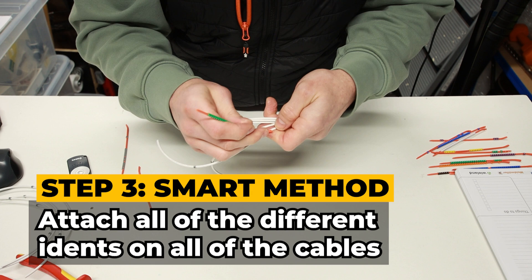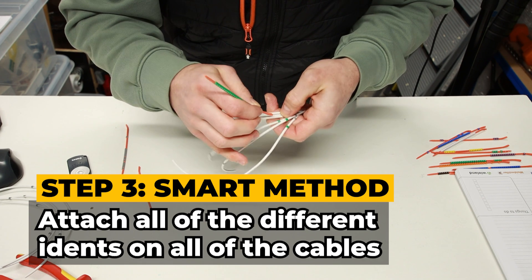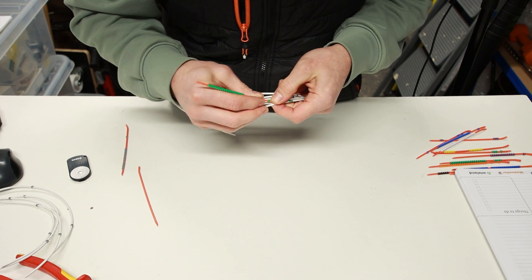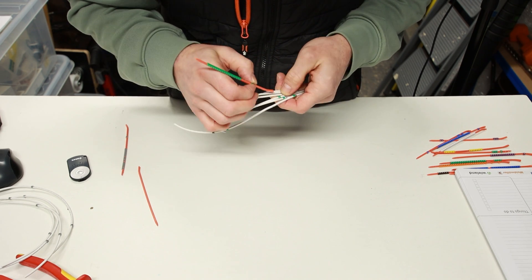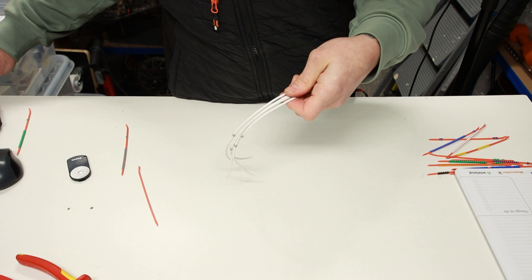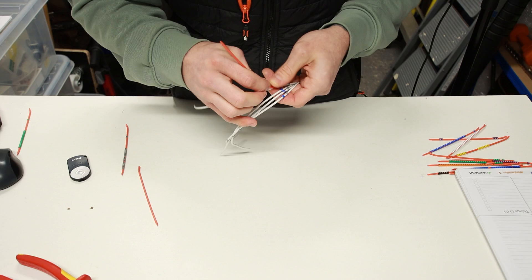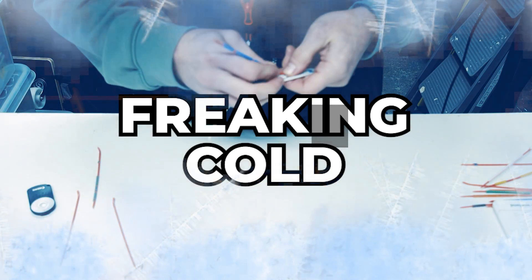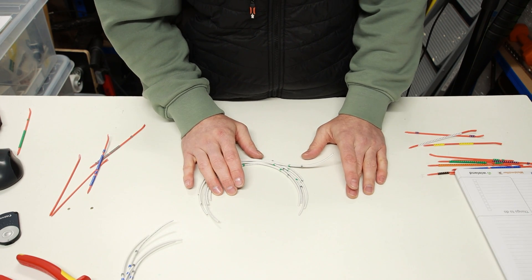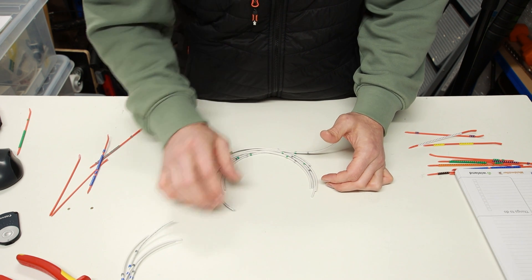The next number is a five — for six of these cables, we do that in a similar way. So eight-five is the identification at the moment on the other end. The other four cables have a six next, so let's do that now — eight-six, those identifications are. The final third identification number will all be individual, so I'm going to work through the eight-five cables first and then the eight-six cables.